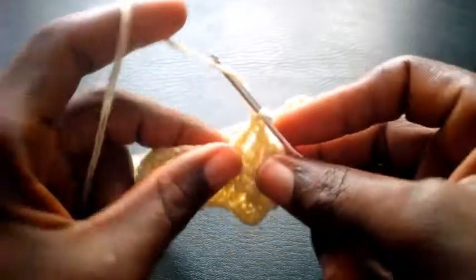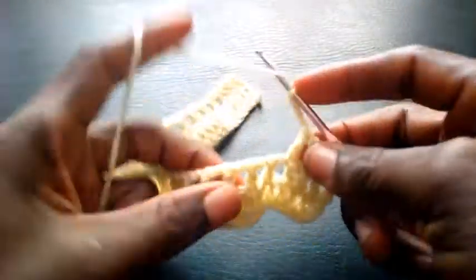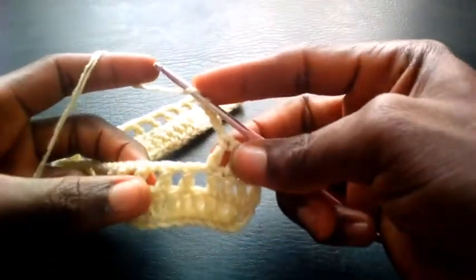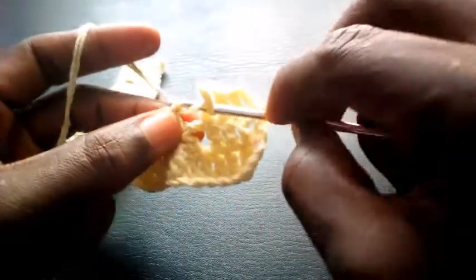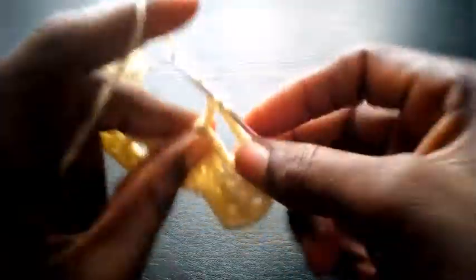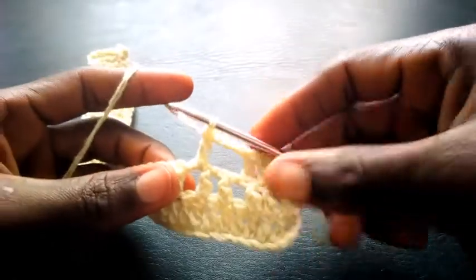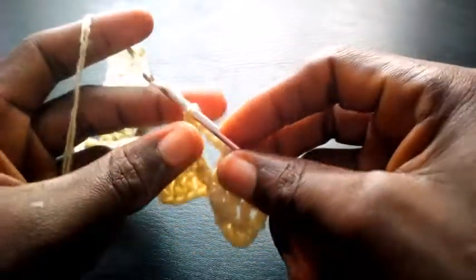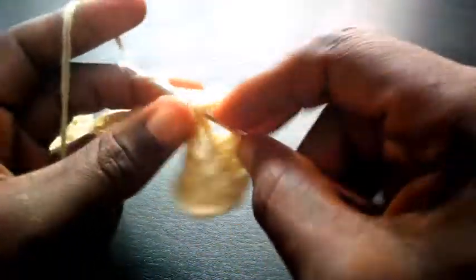So right now I'm going to chain four — one, two, three, four. Having chained four, I yarn over my hook. I'm going to skip these first two loops and insert into the third loop here with triple crochet. And you see — so I'm going to chain two, one, two, and I insert still in this loop with triple crochet.